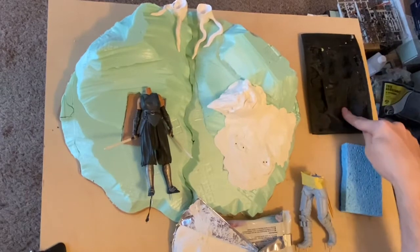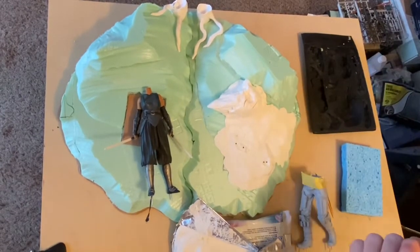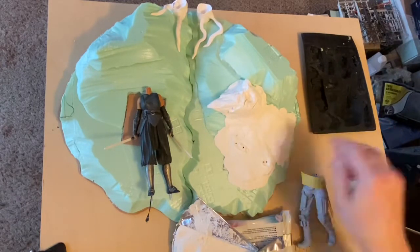With the polymer clay, I'll squeeze it into the rock mold, take it out, put it on a piece of foil, and bake it. That gives me a nice harder rock with more detail. I may even just do that.